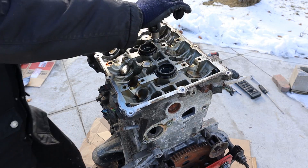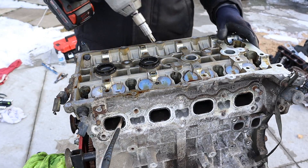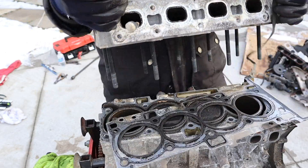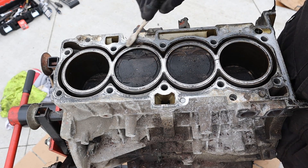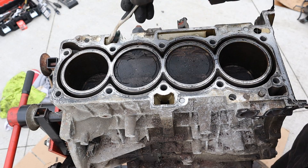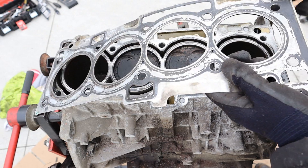Head bolts are T55 Torx. Taking a look under the head here you can see the pistons with a little bit of carbon buildup on them, as well as a little bit of crust in the coolant jacket. But overall things are looking intact. Here you can see the ports that drain back oil from the head down into the sump. The gasket is also intact — they're using a multi-layer steel design.